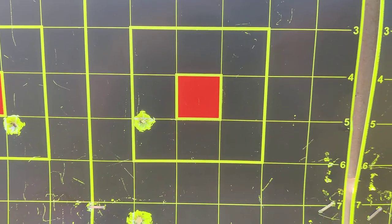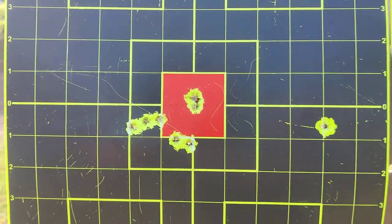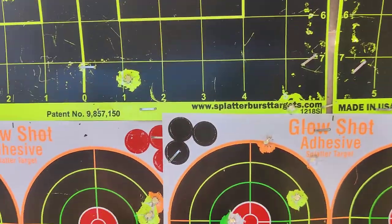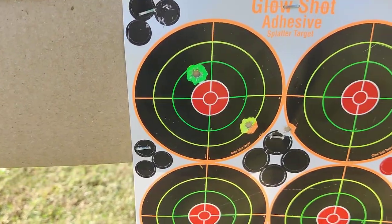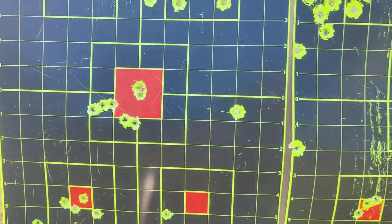This group was testing the subsonic — I wasn't happy with it. This is a 300 Blackout right there; those are kind of flowers from the 300 Blackout. I also did a couple 300 Blackouts right there. These down here were all pistol, but I didn't want to keep shooting down there so I moved up.